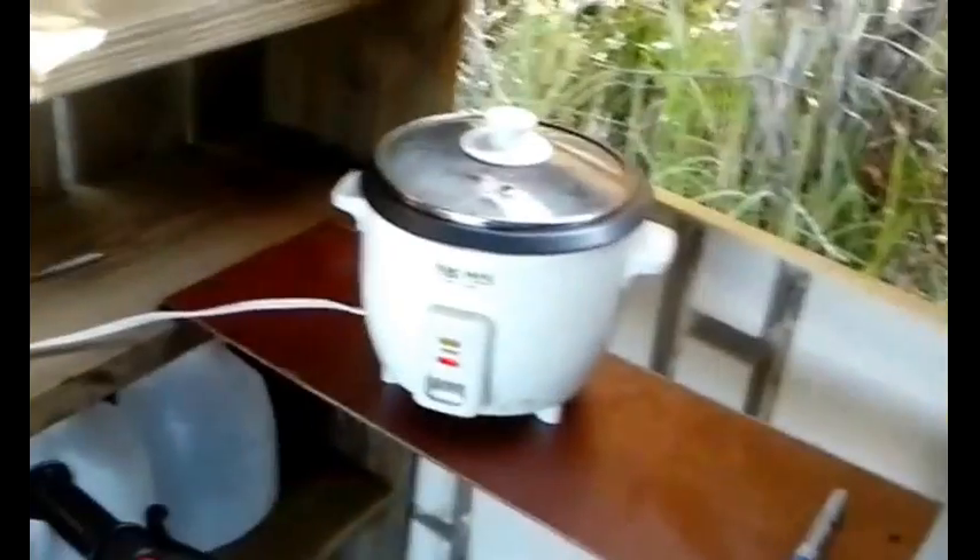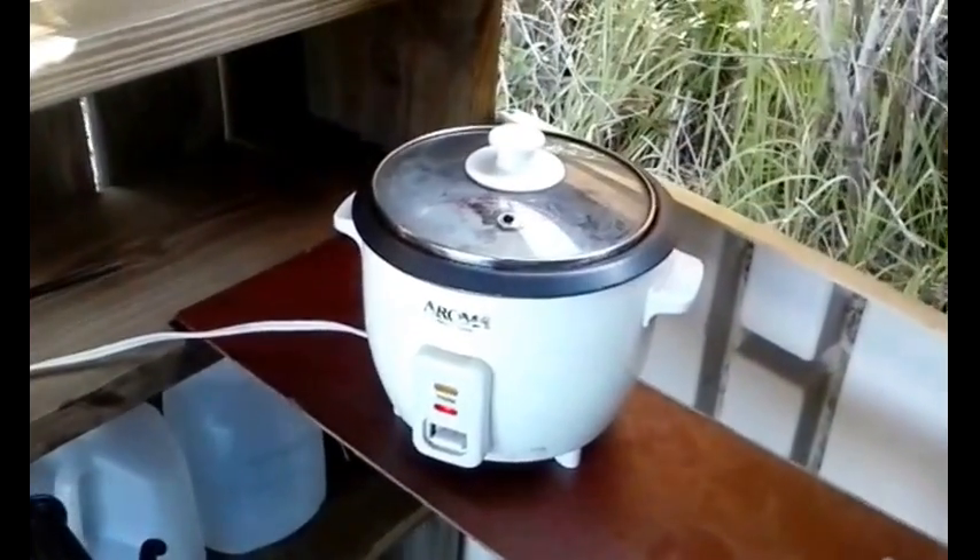The car is running right now and I'm currently charging my laptop, as you can see by that light right there. And I'm cooking rice here at the hut.